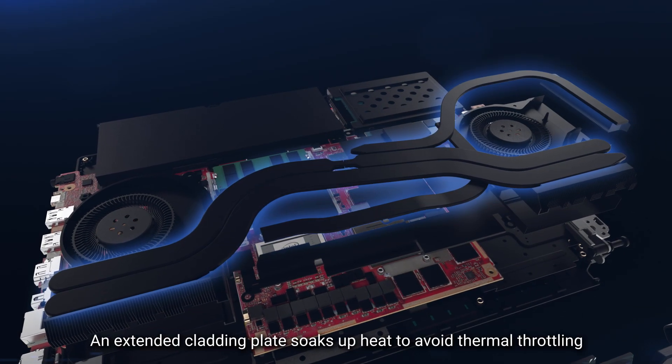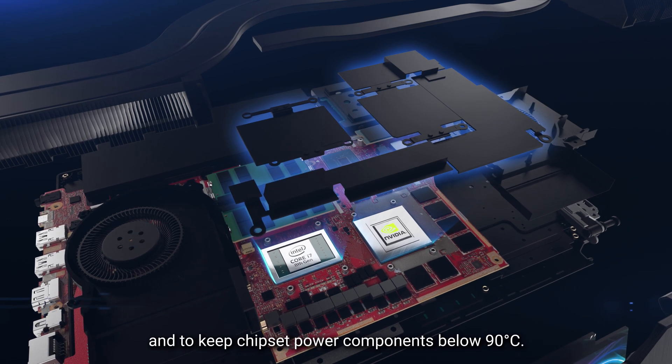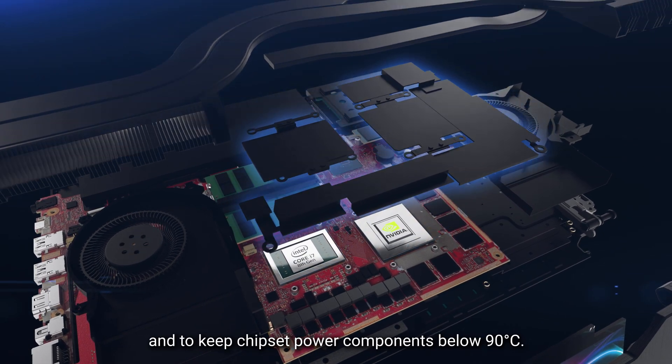An extended cladding plate soaks up heat to avoid thermal throttling and to keep chipset power components below 90 degrees Celsius.